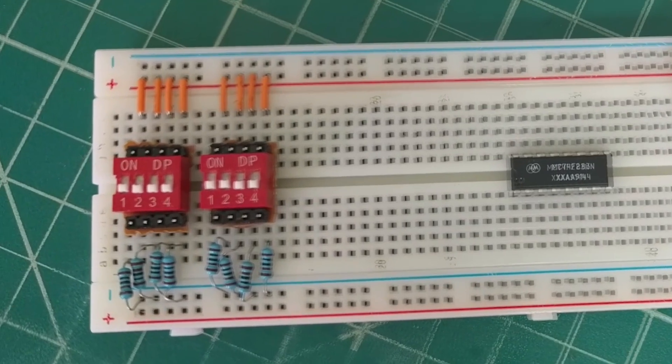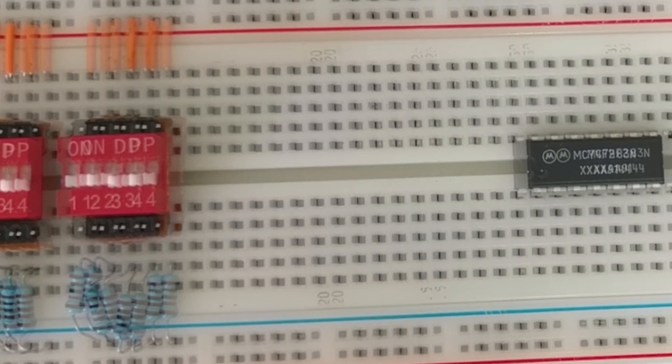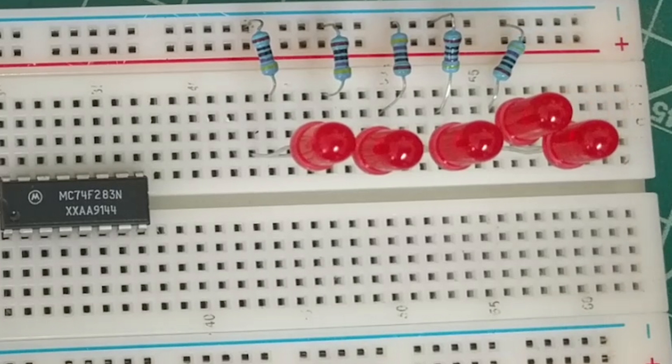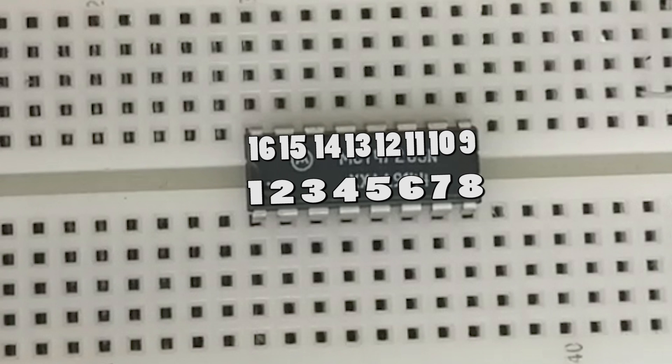All of the pins will be referred to as follows. The inputs of the switches will be referred to as A0 to A3 and B0 to B3. The anodes of the LEDs will be referred to as C4 for carry and S3 to S0 for sum. This is the naming convention that is used in the datasheet, which you could find in the description below.